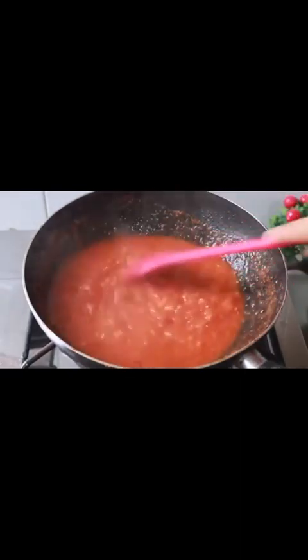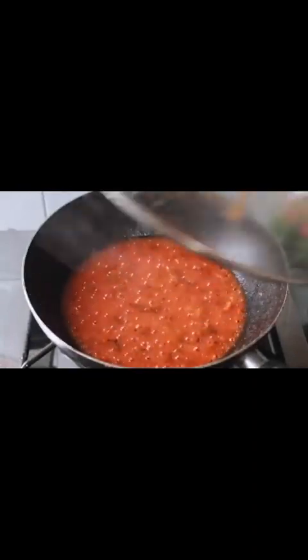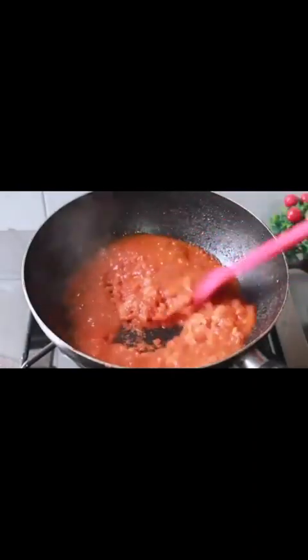Now we will cover it on a low flame for 15 minutes. After about 15 minutes, the red sauce is ready.